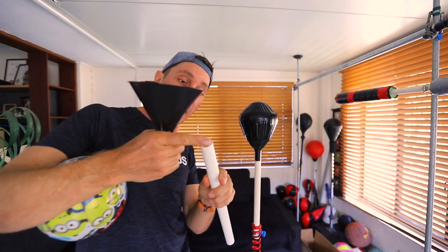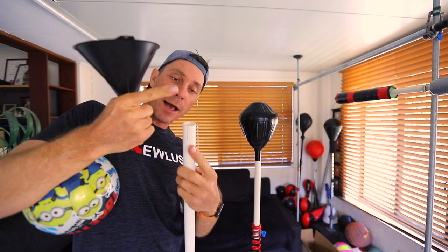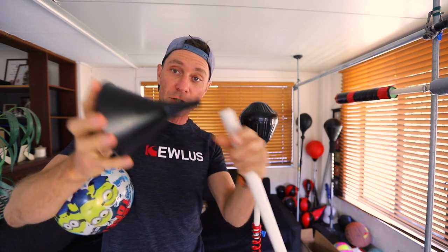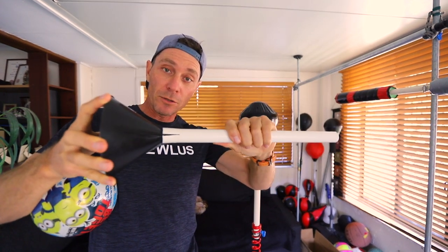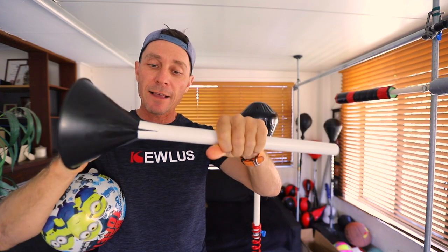I've made some cuts at the end of the PVC pipe, about an inch and a quarter in depth — one going that way and one going this way — so you can see it's forming these sort of teeth. I've done that so that it can go onto the funnel, on the end of the funnel, opening up to take the full funnel.